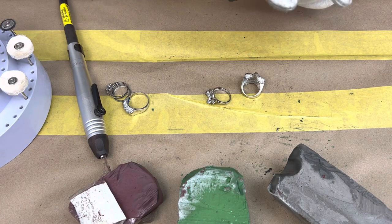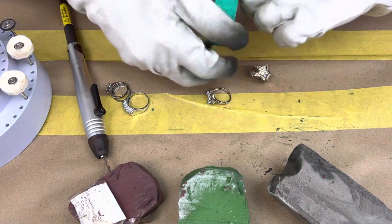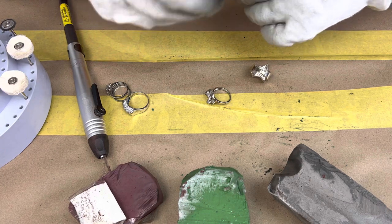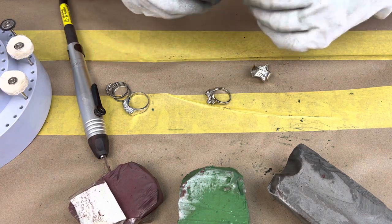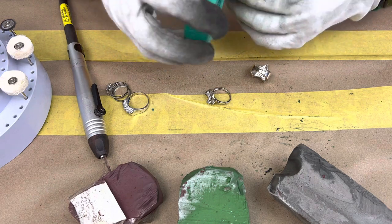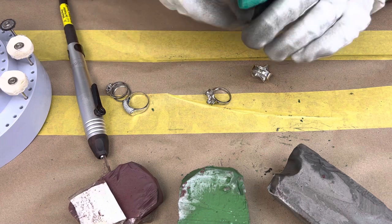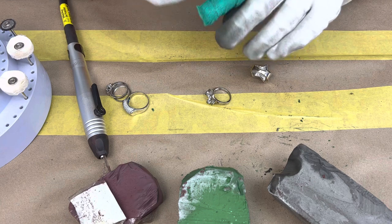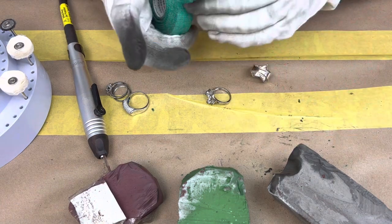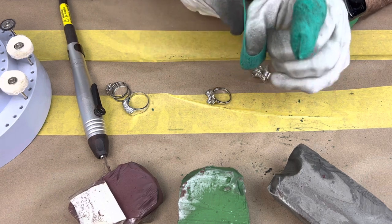This is the hand I'm going to be holding the ring with, so this is the hand that needs the tape. You don't want it super tight because it'll start bothering you, but at the same time you don't want it loose because it won't work. I'll tape my first finger and then my thumb — that's another one we need to cover.